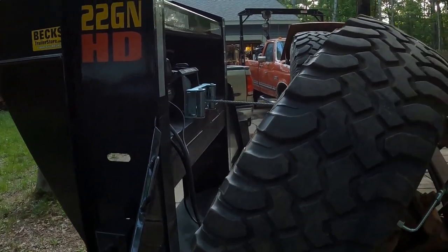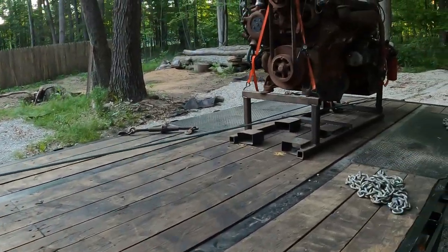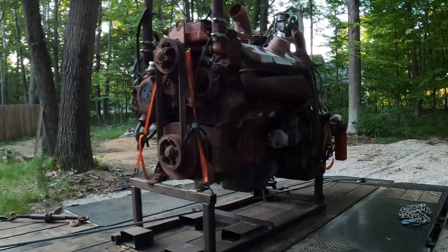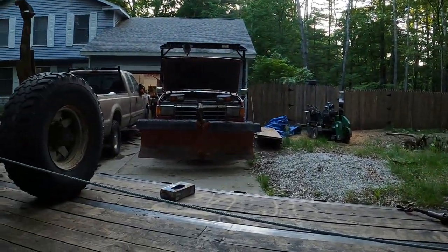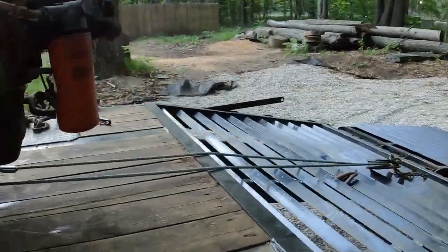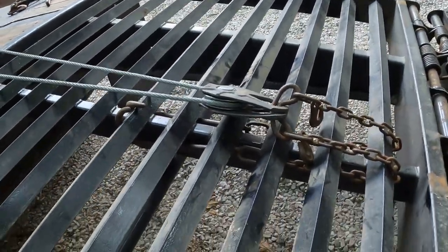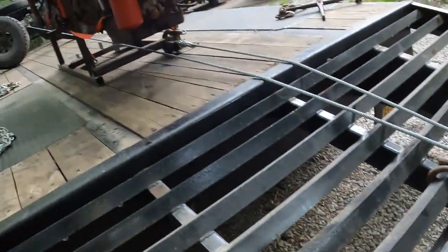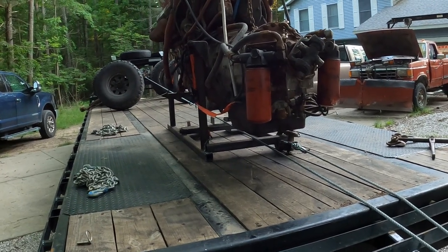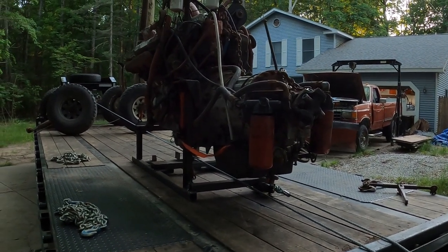Here is a bit of insanity — getting this 8V92 Detroit off of this trailer and into the bed of that truck. To start, I have it rigged up to a snatch block that is chained to the back of the trailer and goes to the back of the truck, to pull it backwards hopefully to the point that I can put it on the ramps. Enjoy.